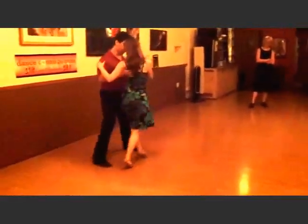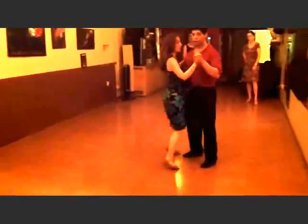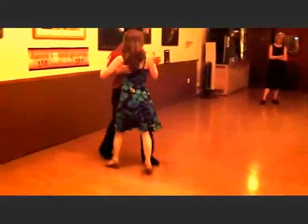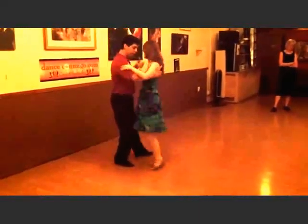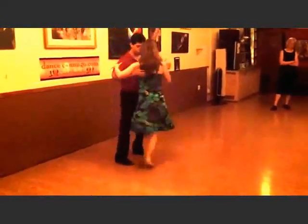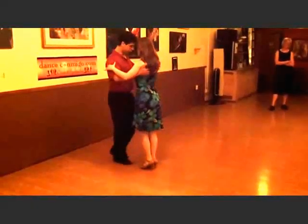Back ocho, and here comes our bolleo. Now we took that momentum and added a bolleo forward. The follower goes back, I rotate the shoulder forward so she does a bolleo, and we exit with a cross.